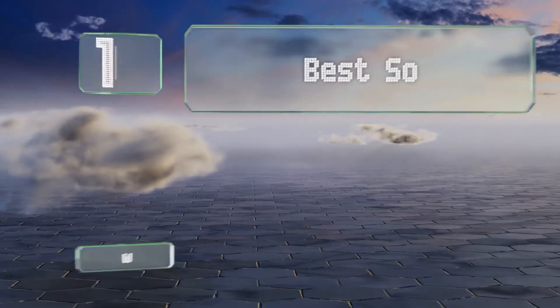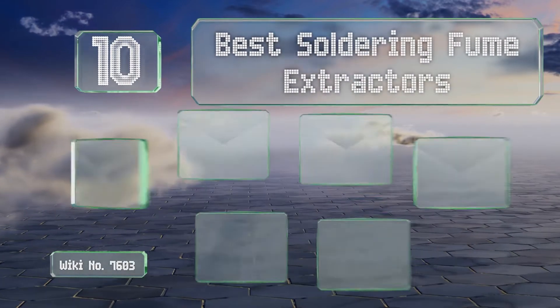EasyVid presents the 10 best soldering fume extractors. Let's get started with the list.